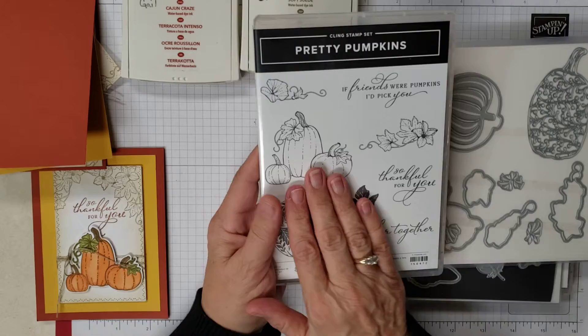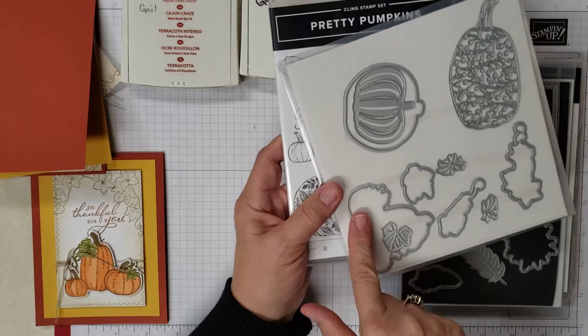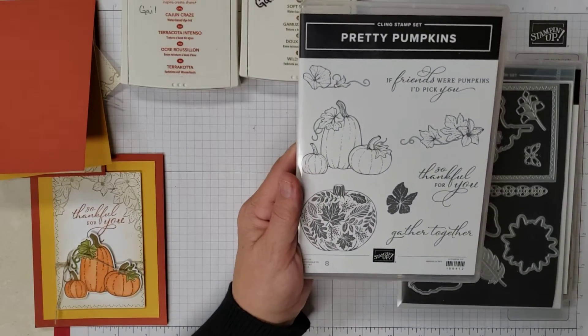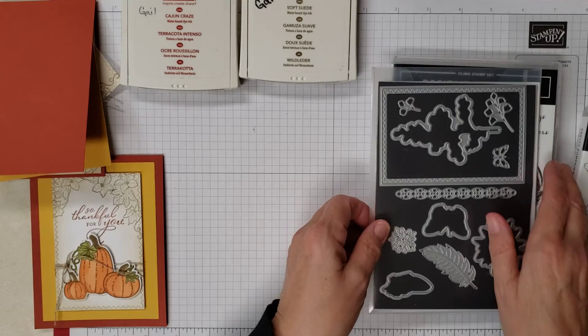First off we're going to use the Pretty Pumpkins that's in our mini catalog and the matching framelits. We're only going to be using this big one right here in the dies, but we'll be using lots of the stamps. We'll go ahead and do that as we're going along and I'll explain it.